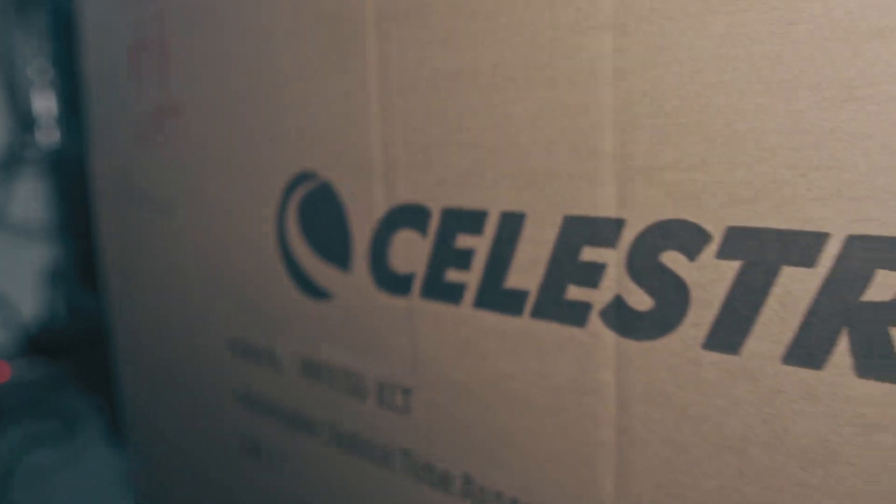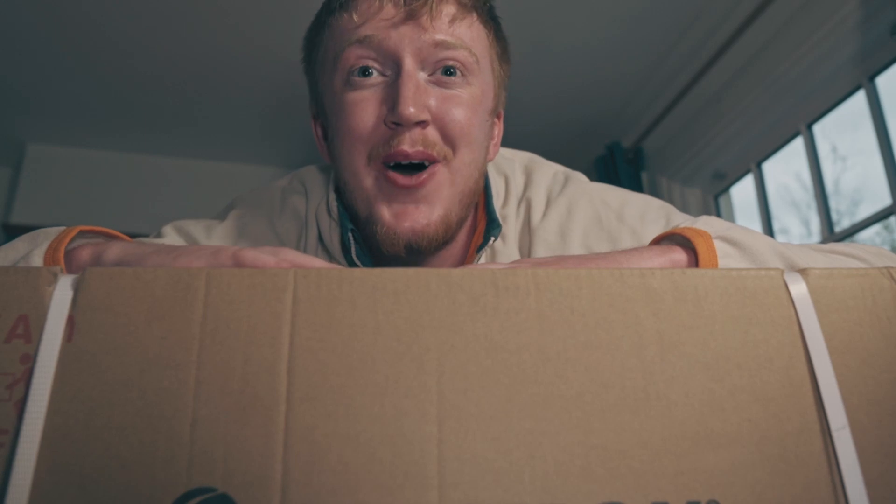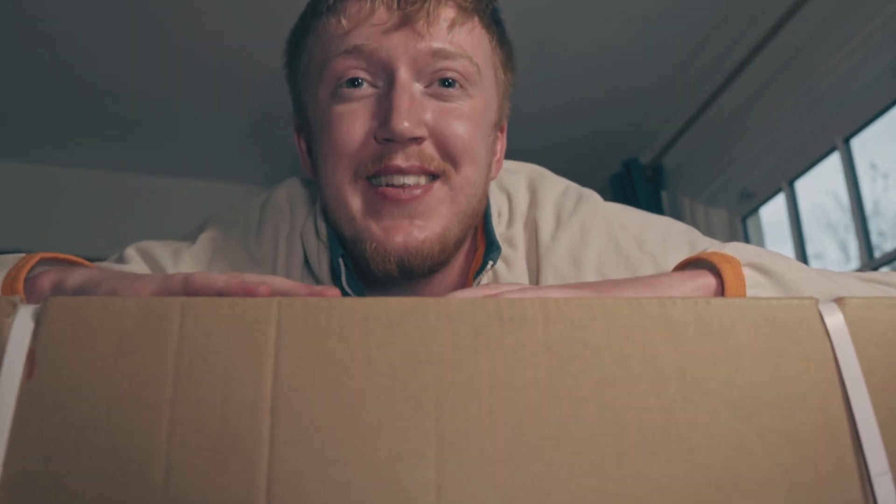In this box is the new telescope I've bought — it is the Edge HD by Celestron. I've been wanting one of these telescopes for a very long time and it has arrived today. I'm so excited to open the box and see what's inside.